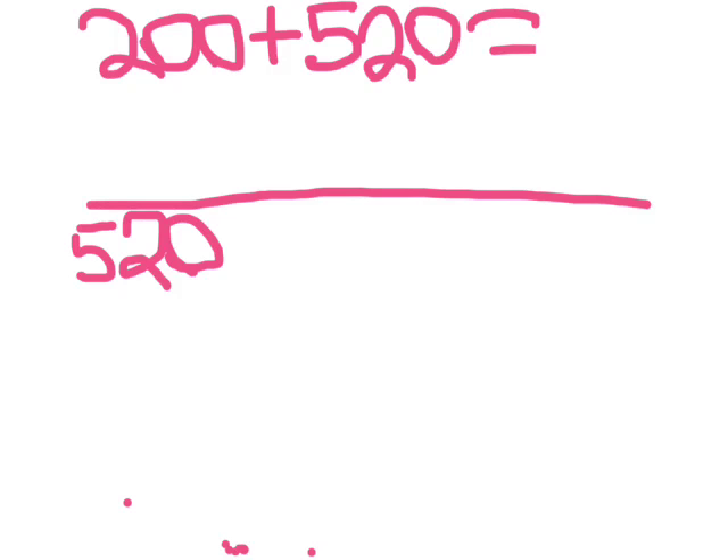After putting the largest number at the start, partition 200 into 100. Then jump in 100s until you reach the answer, which is 720.